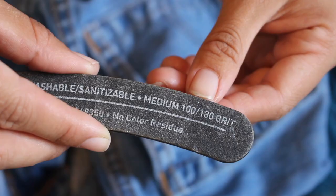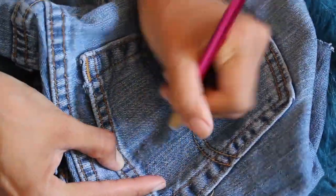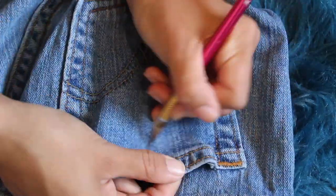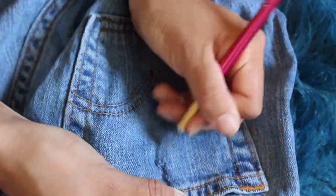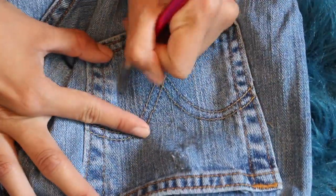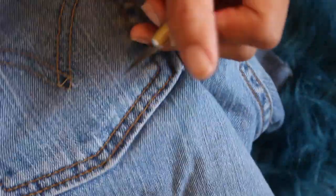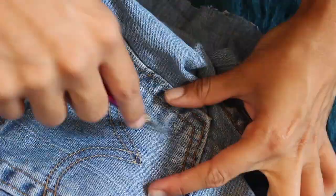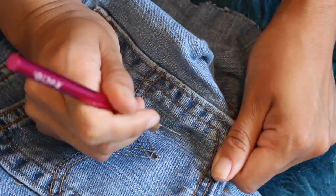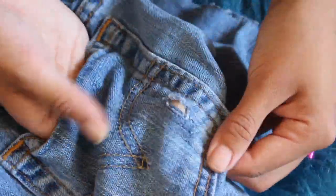I'm just going to take a nail file and pass it over where I was using the exacto knife — it just creates a little bit of texture. Moving down to the bottom of the pocket. Here you will see what I meant by don't just go in one place and go ham, because look, I made a hole.